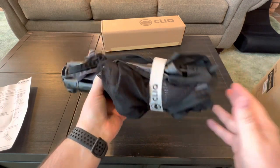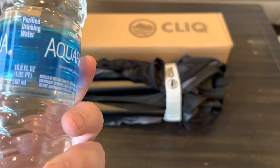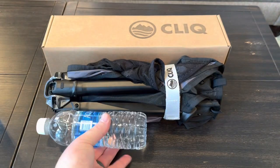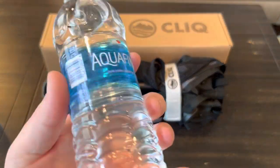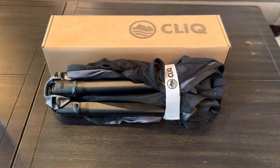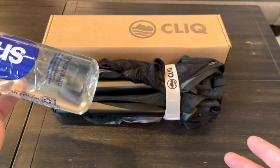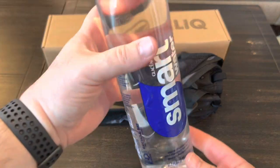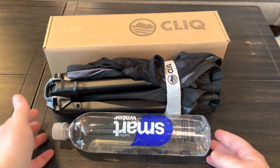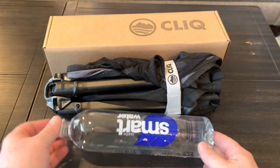Some of their advertising says this is the size of a water bottle. Here's a 16.9 ounce bottle and as you can see the chair is probably four times the size of that, so that claim is somewhat misleading. Here's a 33.8 ounce bottle - more than twice the size of the smaller one - and the chair is still about twice the size of that in width, though similar in length.